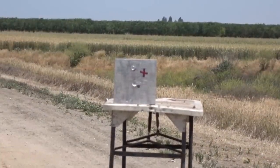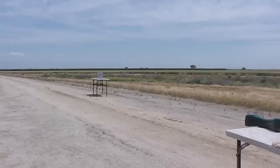Okay, I'm ready. 15 yards, aluminum plate. All right, here we go.